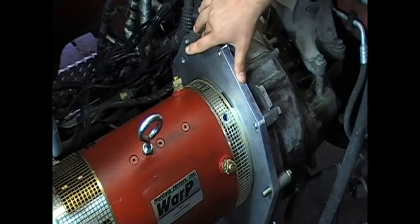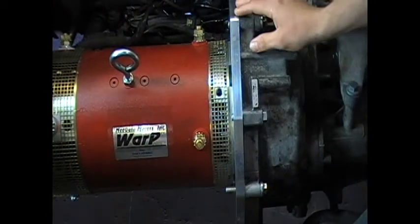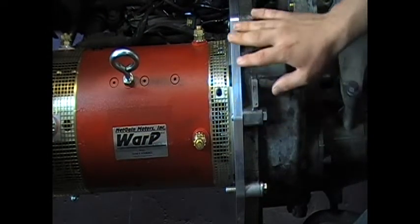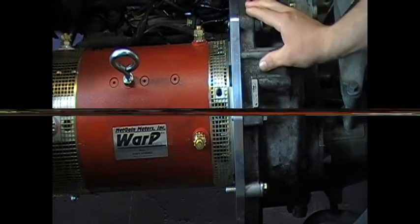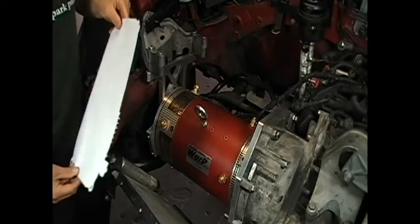Here's our adapter plate made out of 6061 aluminum — it mounts our motor to the transmission. The only missing component of the drivetrain is our flywheel, which is getting machined today. We have custom designed it to be lighter and more appropriate to our application of keeping the clutch with the electric motor.